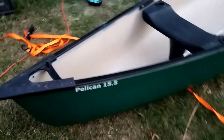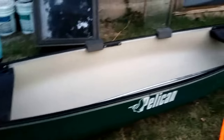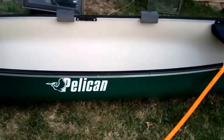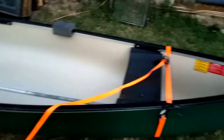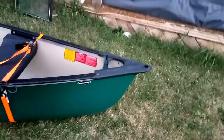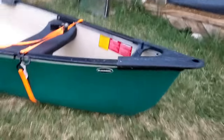Alright, I just got this for the family. It's a Pelican 15.5. And it has the middle seat — it came with the middle seat. It's got the Ram X external material.